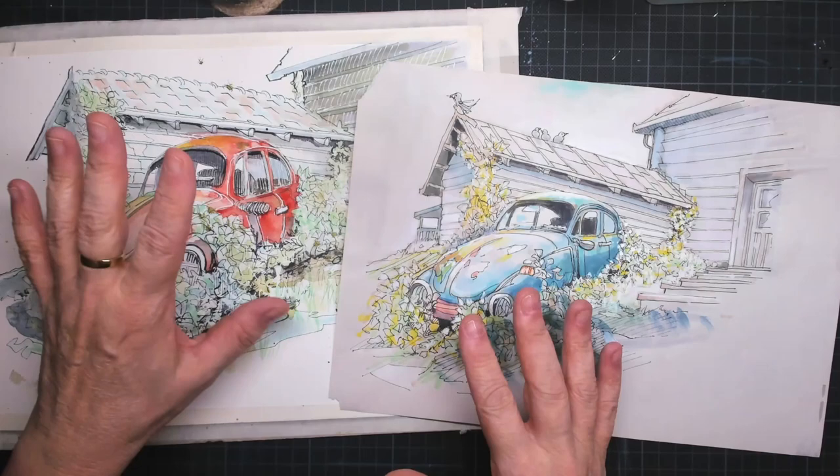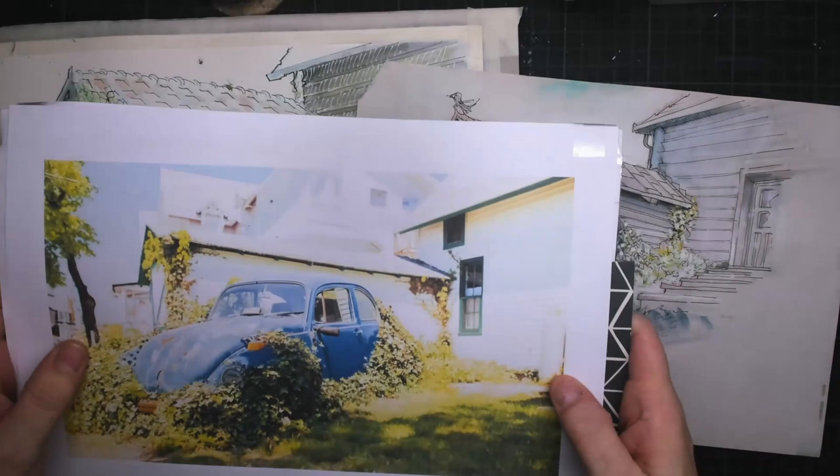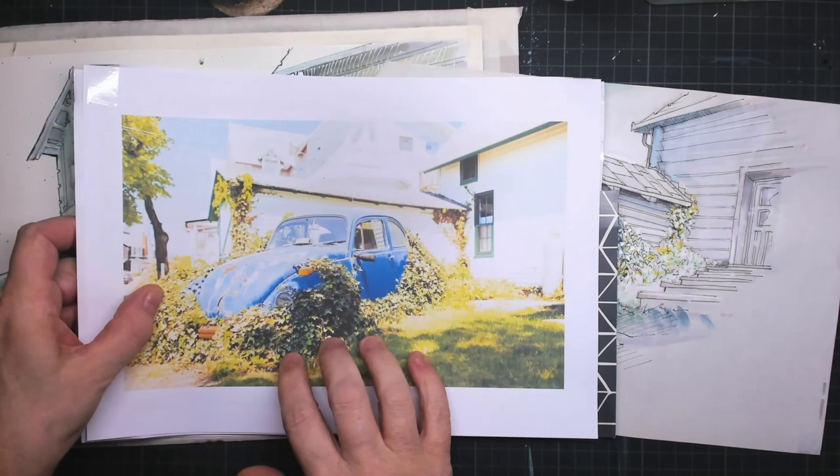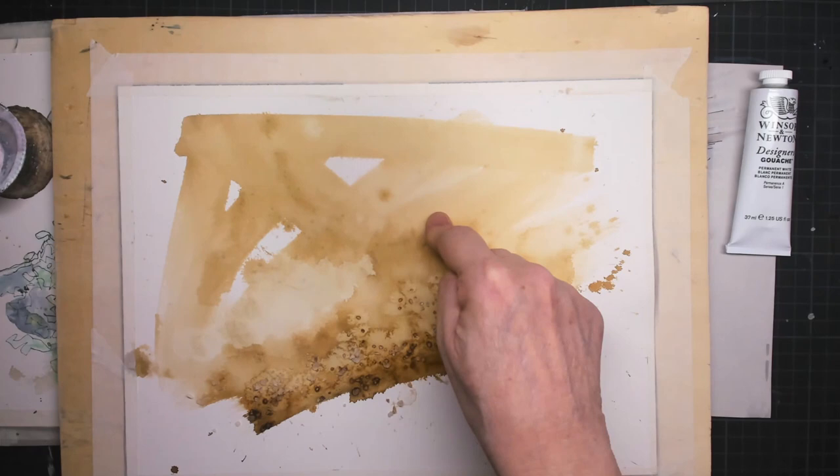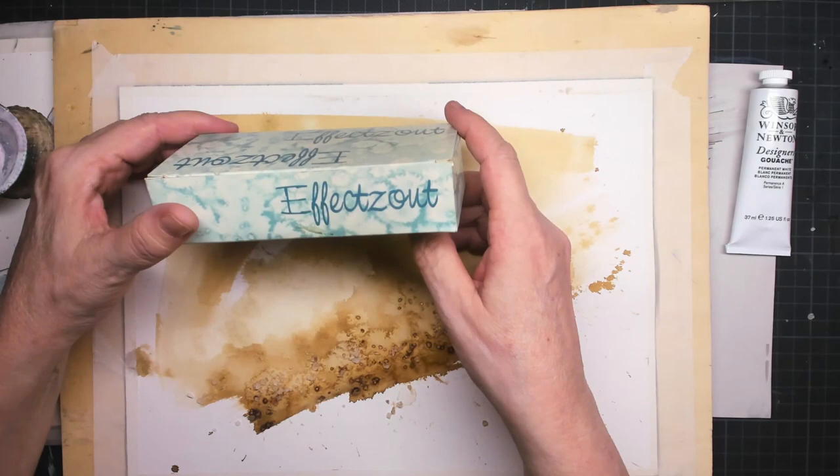Hello and welcome to this tutorial where we're going to paint a Volkswagen Beetle. I already did two and this is the reference picture. This car is partially overgrown with bushes and little twigs and stuff, and it's standing right in front of a little shed.